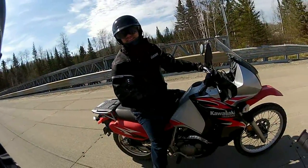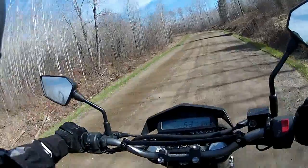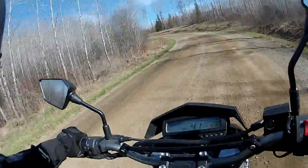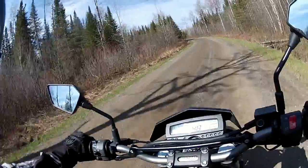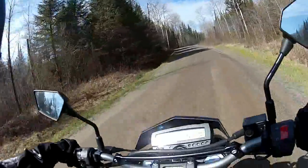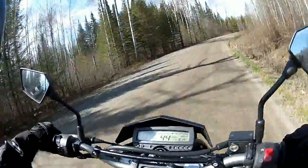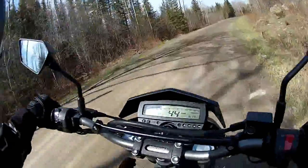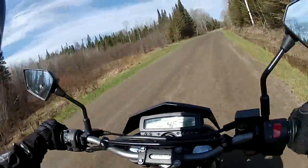Maybe I was doing 80 in some sections there, but there's never any cops there. Whatever. His KLR has dual sport tires, but they're definitely street-oriented dual sport tires, so he can't attack these roads the way I can with these Shinko 244s.